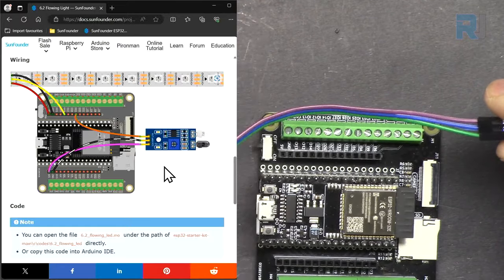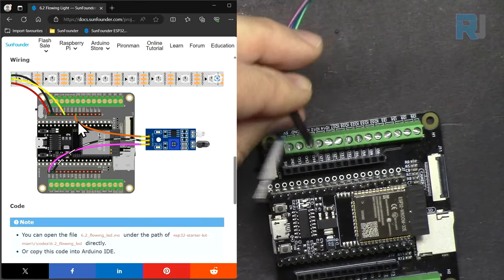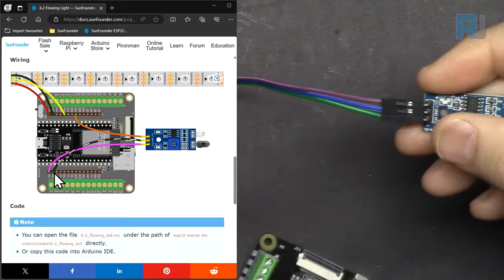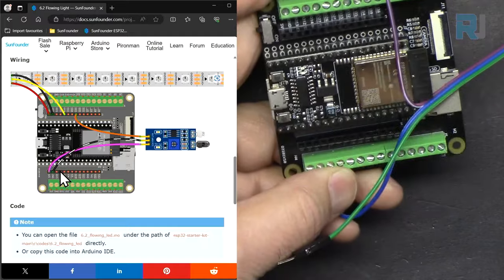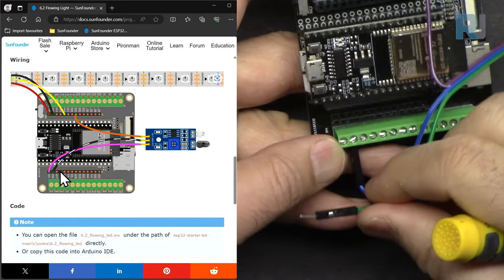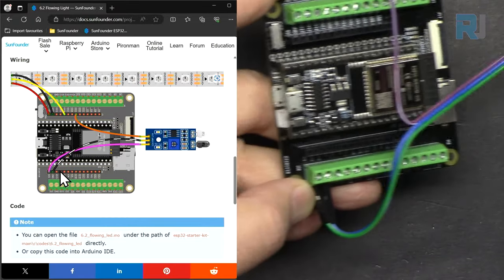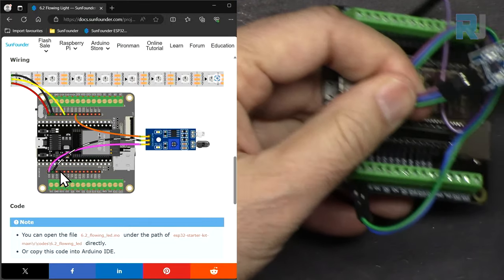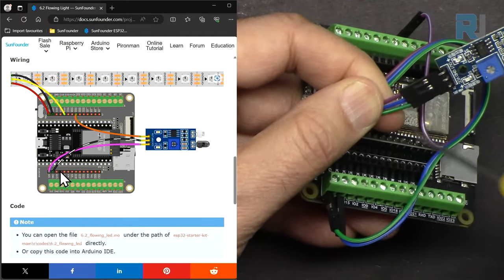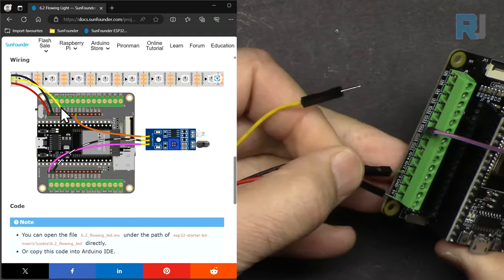The output pin connects to pin 25 on the ESP32. Ground connects to the ground terminal, the middle pin is ground. The last pin is 3.3 volts, connecting to the 3.3V terminal. For the WS2812 LED strip, the blue wire connects to ground and the green wire goes to 3.3 volts. Connect red and black to 5 volts and ground respectively. This completes the obstacle avoidance module wiring.